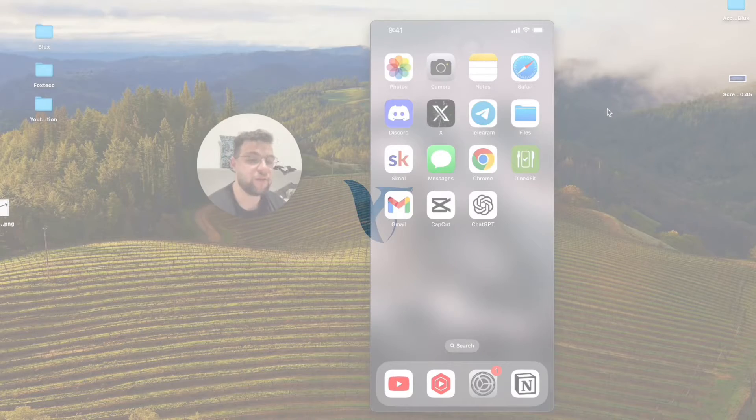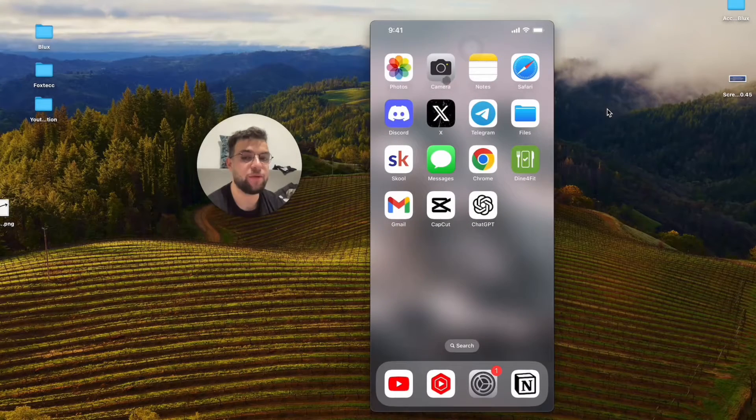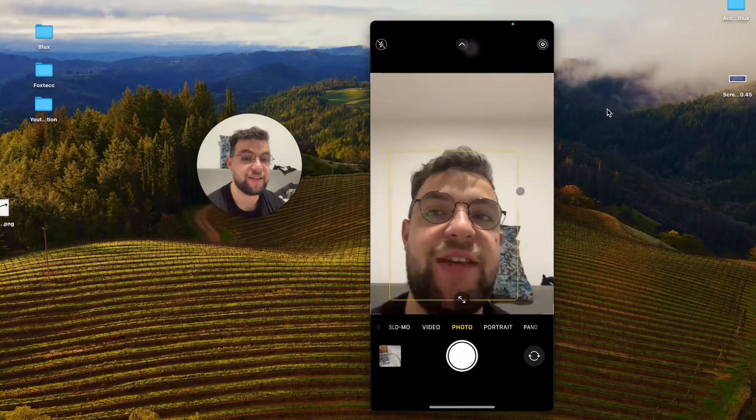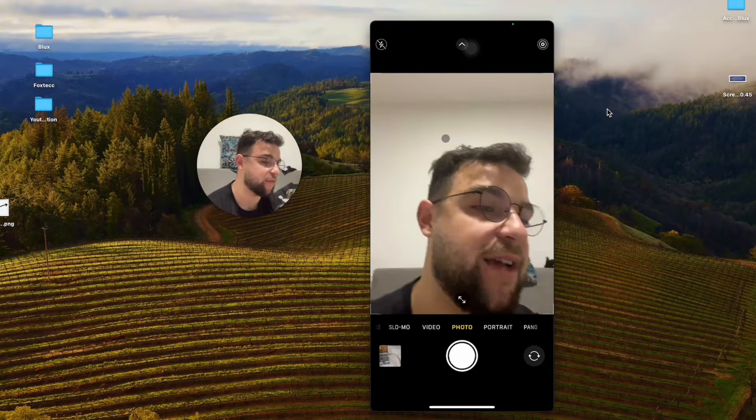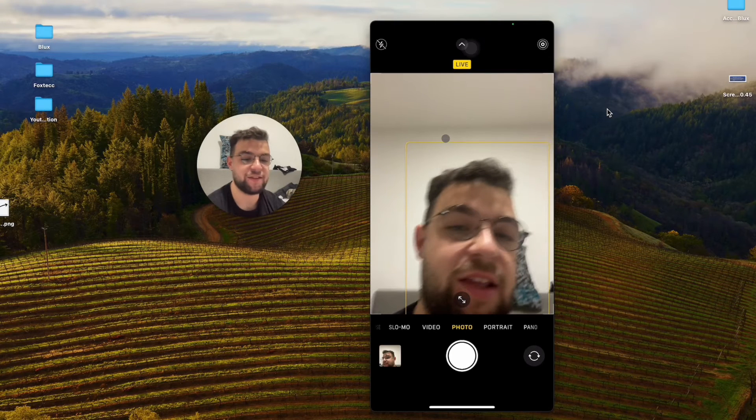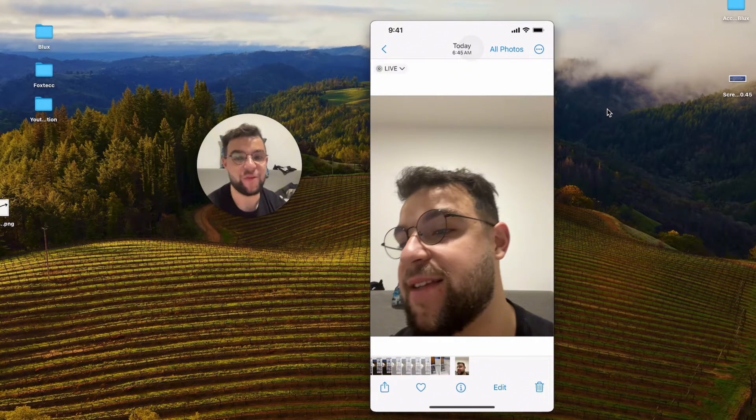Let me show you how you can turn off the selfie flip on your iPhone. What you probably mean by that is that when you open up the camera and get to the selfie view, you can see that if you take a selfie of one side of your face, it just flips it to the other side, which is kind of annoying.